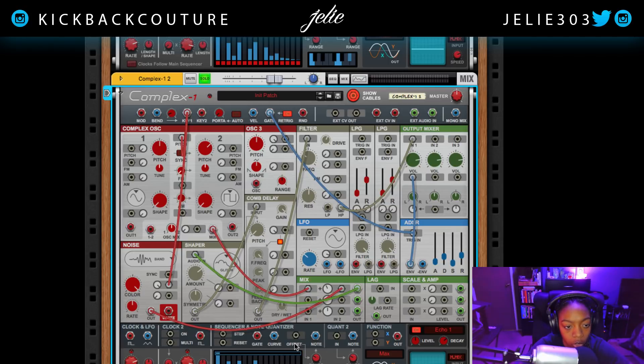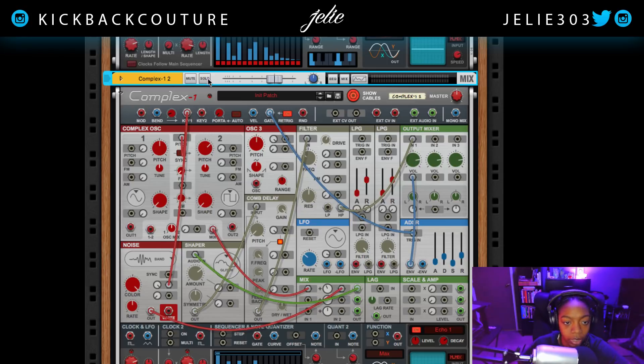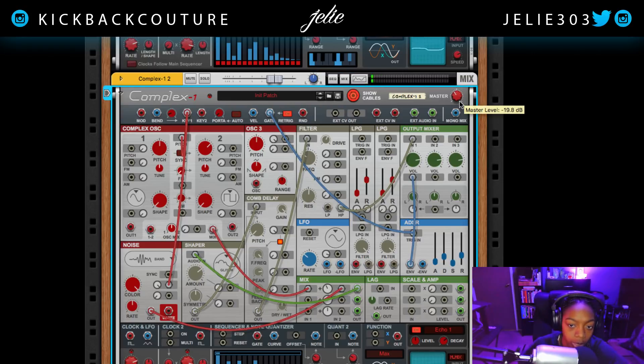I didn't want to do a traditional synth breakdown because that would put me to sleep — and even sound design tutorials like this can be boring if you're not following along. So if you like this video, give it a like, comment, and subscribe. Definitely let me know what you'd like to see next. It's all culture. Kick back. Cook up. Happy New Year — I hope your goals are as great as your potential.